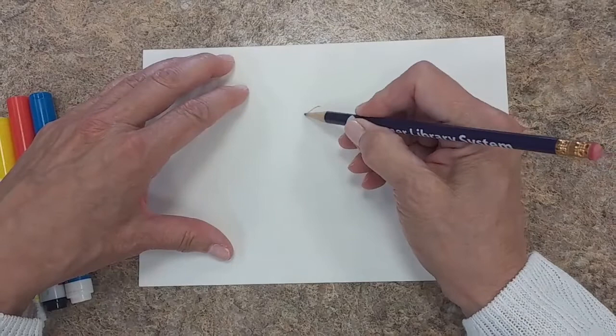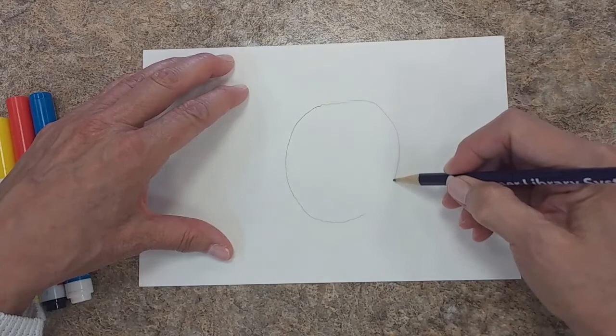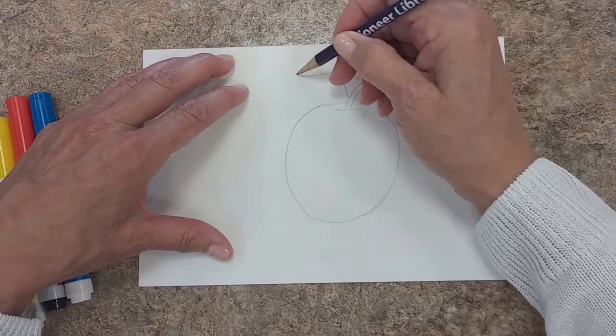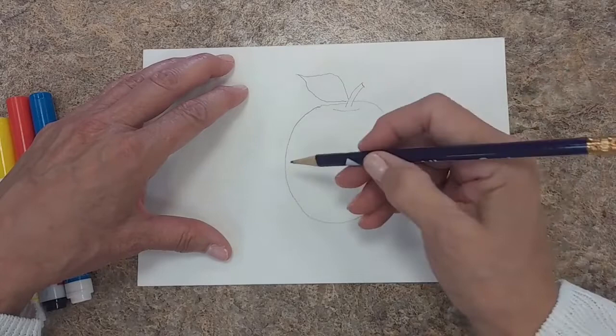We're going to start by drawing an apple. You also don't want to draw your apple very large because this is really involved, takes a long time to do, and you'll get tired of it if you draw it very large.